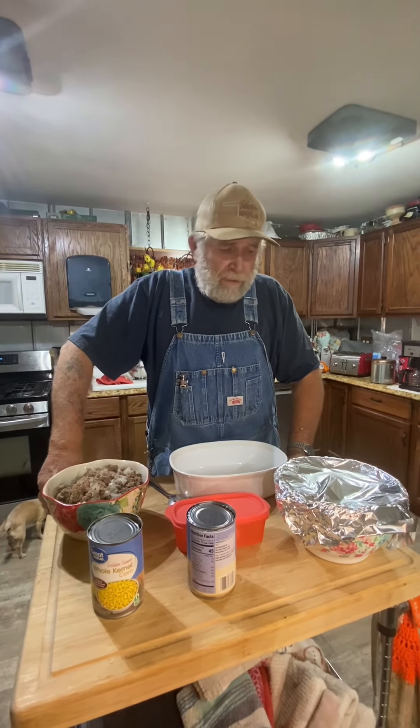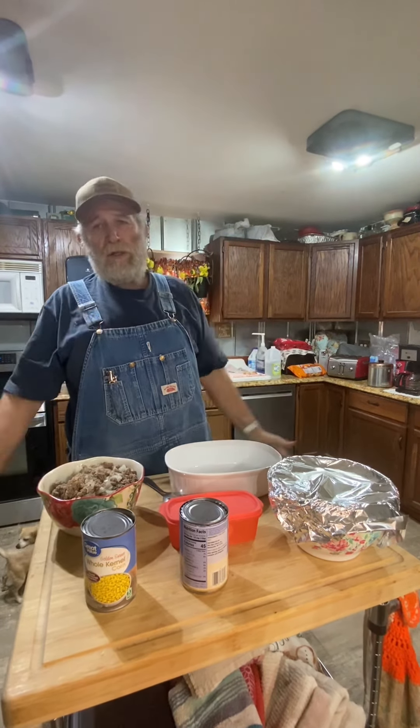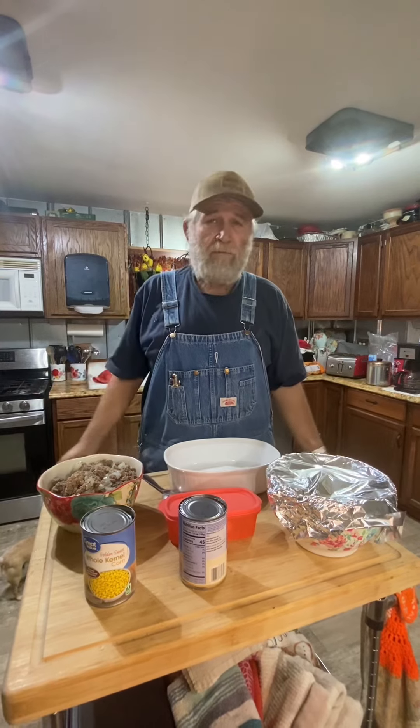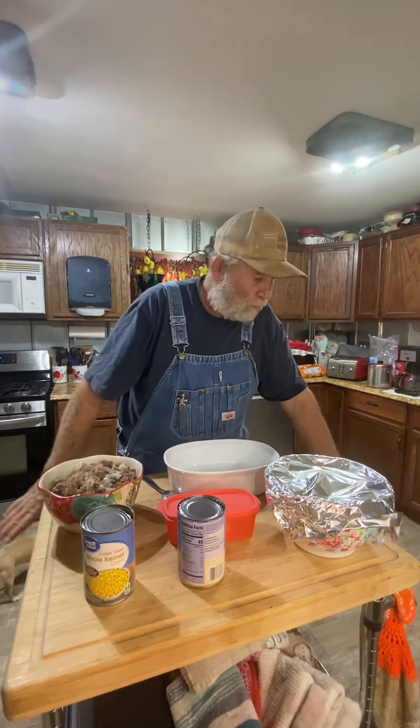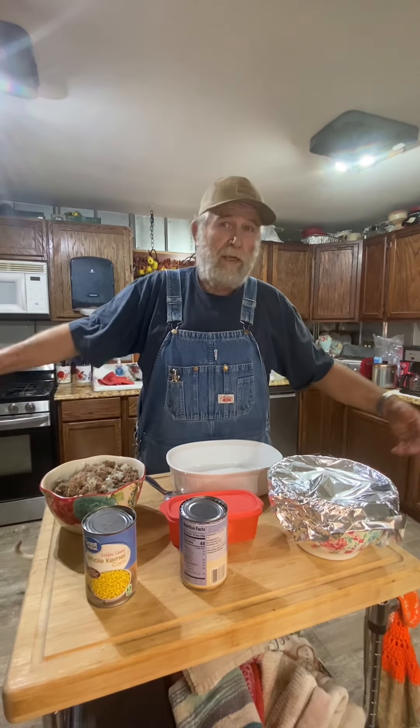Hello, folks. It's late in the evening, and I was going to show some of you younger folks with young families that are really having a hard time right now with the way the economy is. And I don't know what to call this. It's something I've been doing since all of my children were little, and all of my children were grown and married and gone. I got grandbabies and great-grandkids.